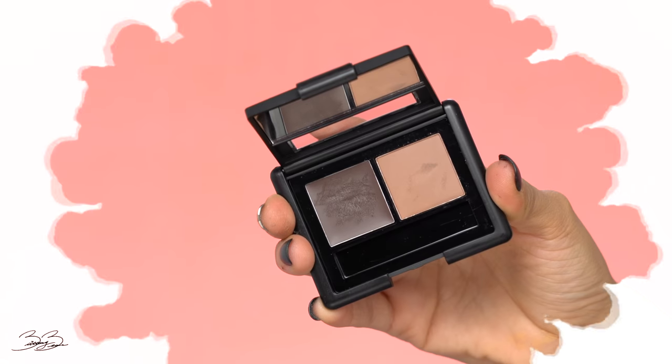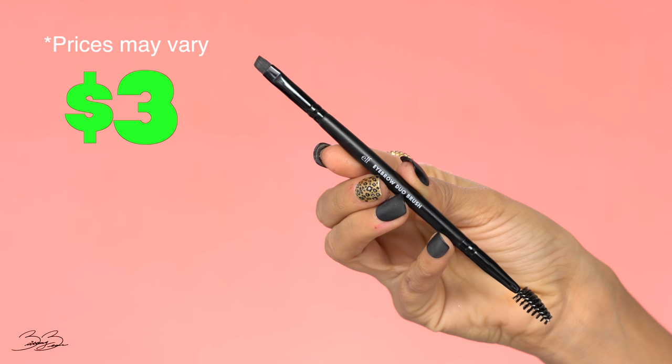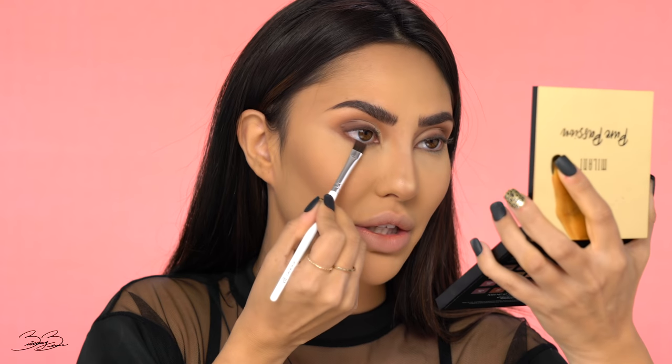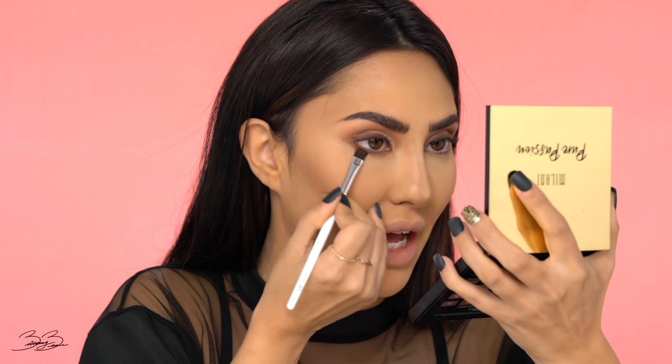I'm also going to be doing my eyebrows — I have a brow tutorial showing exactly what this e.l.f. product does, so I'll link it up. This is the e.l.f. medium brow set, and I'm using the e.l.f. brow brush. Now I'm back — my eyebrows transformed and so did my nose contour. Going back into the Milani palette with an e.l.f. eyeliner brush, I'm dipping it into that dark chocolate shade and slightly smoking that color underneath my eye to bring the whole look together. It's such a precise brush for that application.